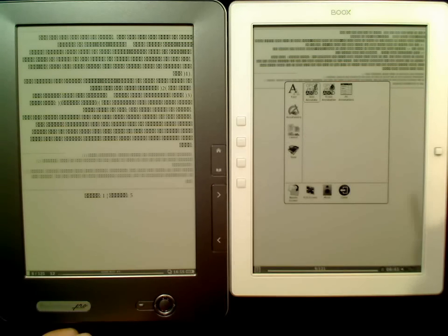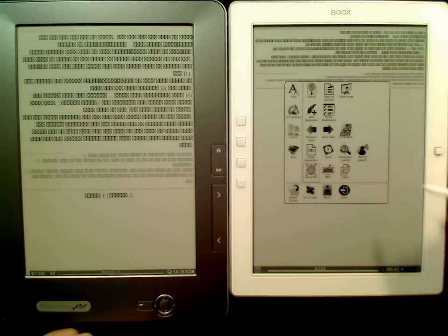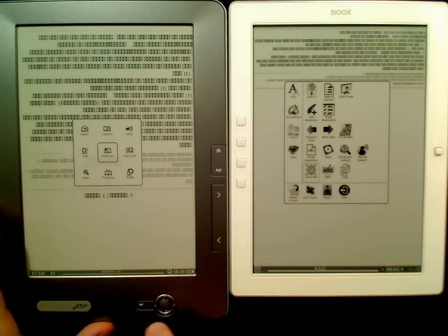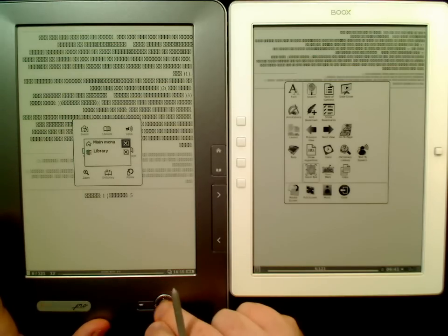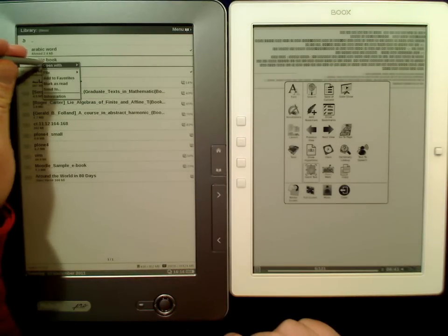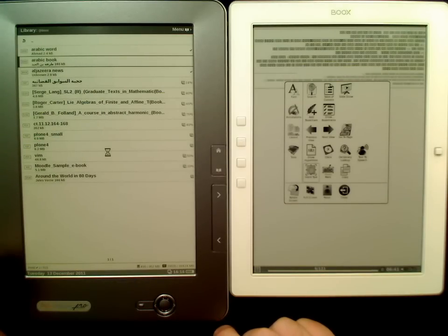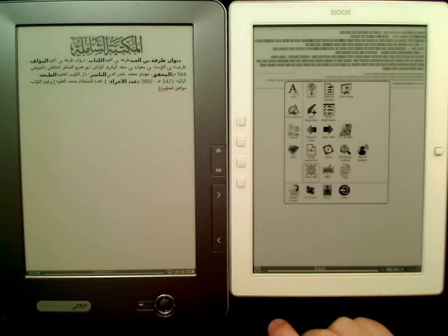Not here, not there — neither in here nor there. And here we can't change it either. This was obviously just using the Adobe reader, so let's try the FB reader on this device.